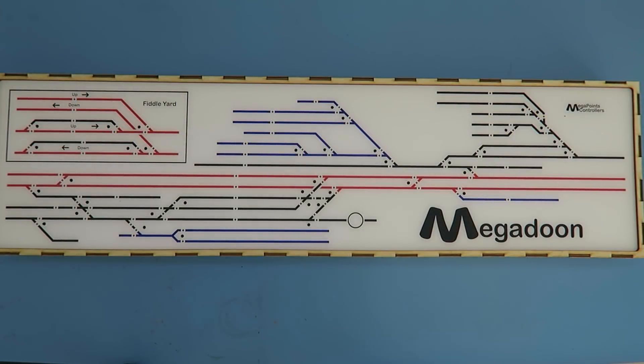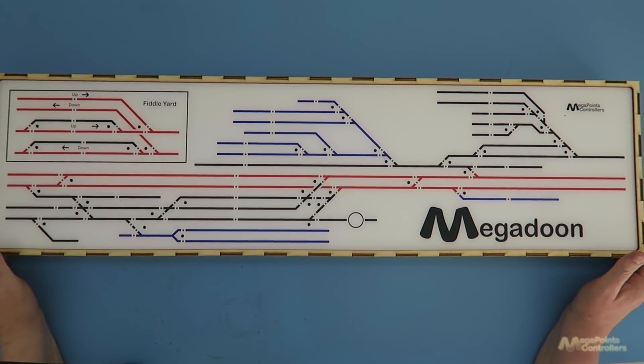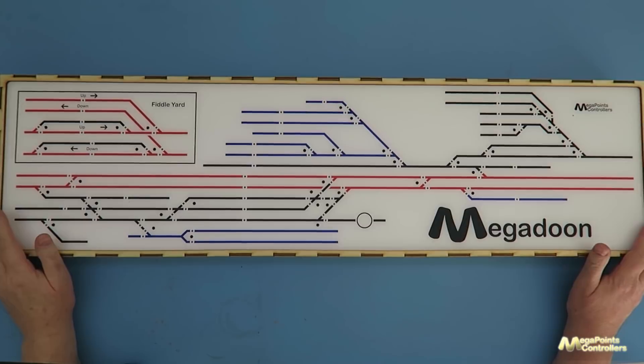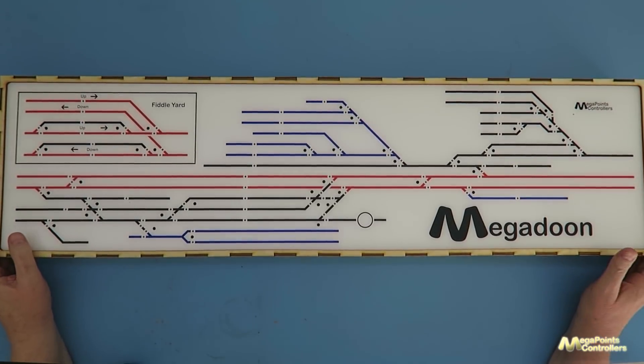Hello, it's Dave here from Megapoints Controllers. I'm just wiring up this mimic panel — it's one of my new demonstration panels. It's 900 millimetres across by 240 millimetres high, so it's a fair old size, being three foot.